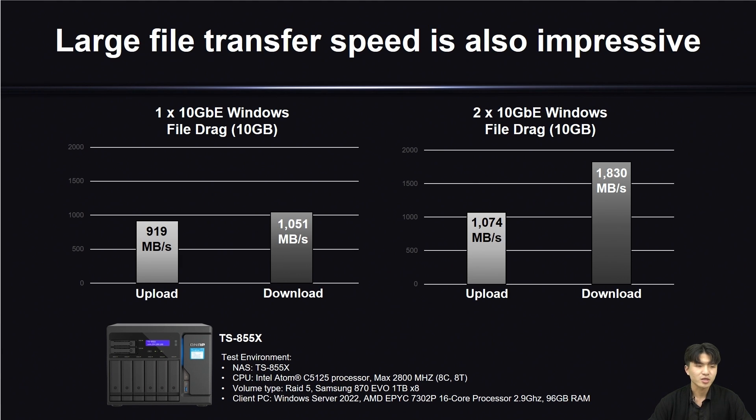Checking the upload and download speed: with only one port it reaches 919 Mbps and 1051 Mbps respectively. And with two 10G ports, it has reached 1074 Mbps and 1830 Mbps, which is quite fast for large file transfers.